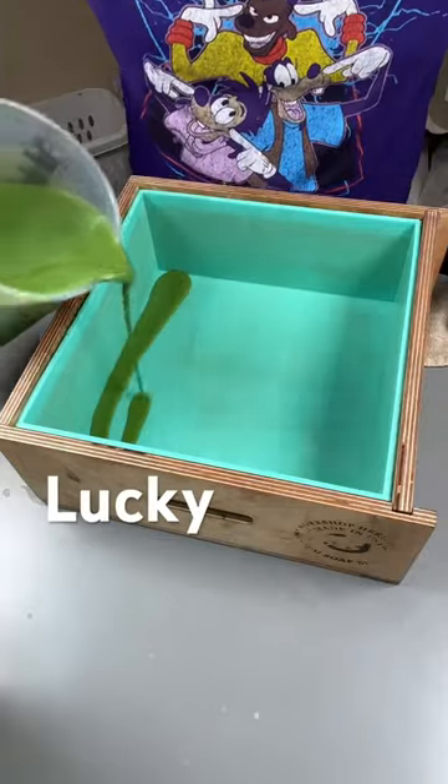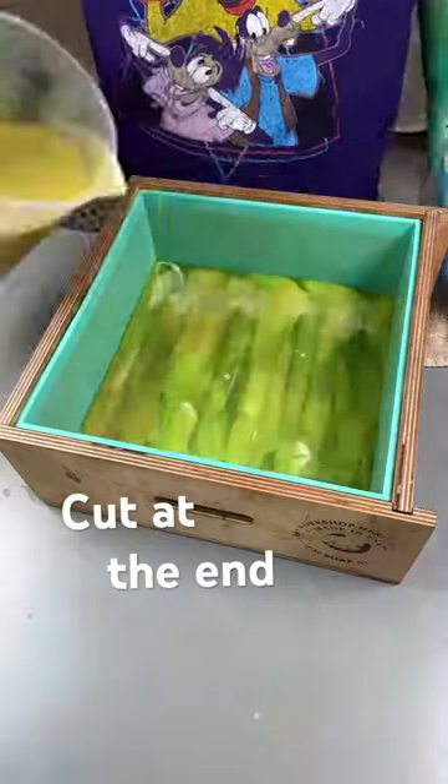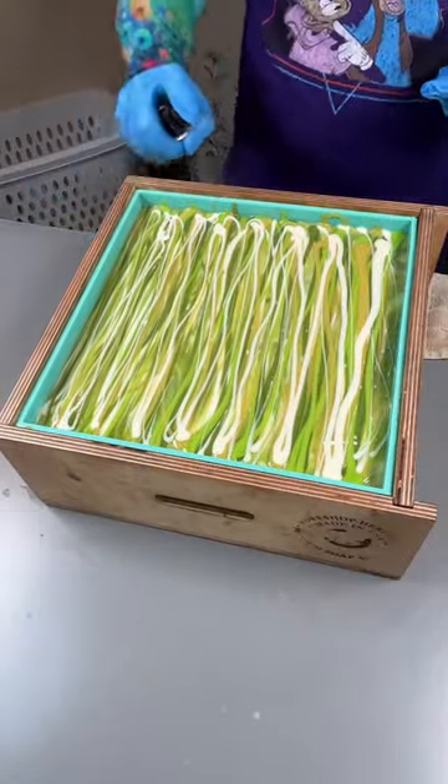Join me today as we make Lucky Star. This is a ginger ale scented soap — it's so light and fresh and fizzy. For this design, I decided to do a whole bunch of drop swirls. No hanger swirl on this one; you just get to see the big chunky drops.